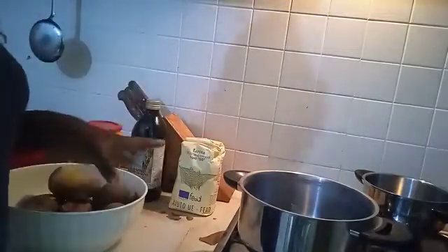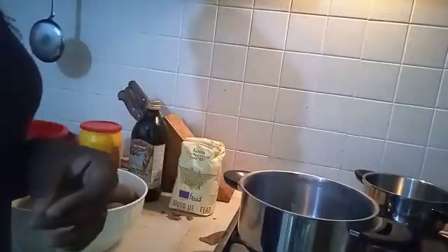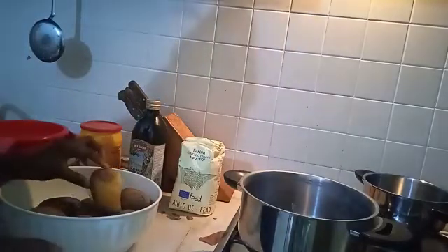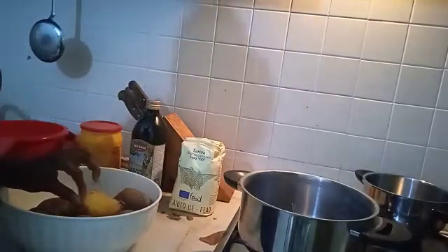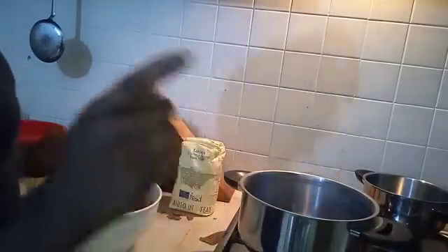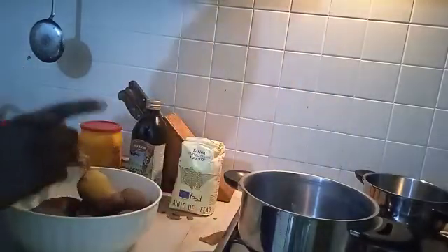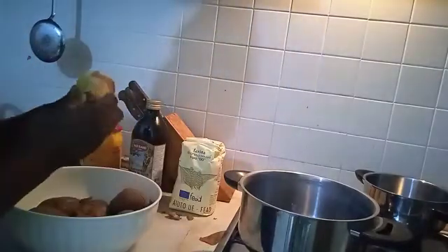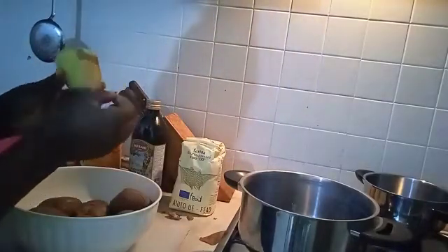After you put the water on the fire, you have to put the potatoes in. I've already done that — it takes a long time. After the potatoes are ready, you bring them out and peel them. Before you put them in the water you have to wash them, but you don't peel them before — you peel them after they are done.